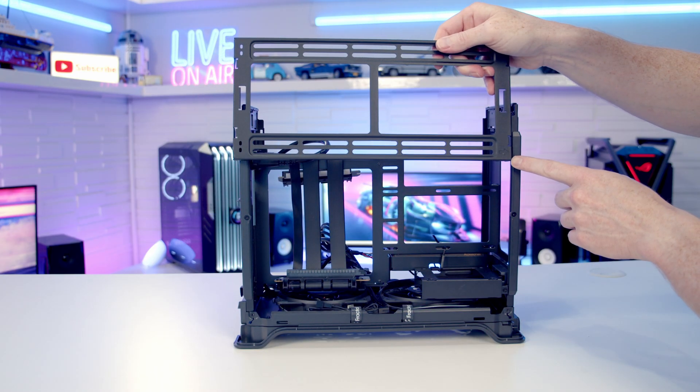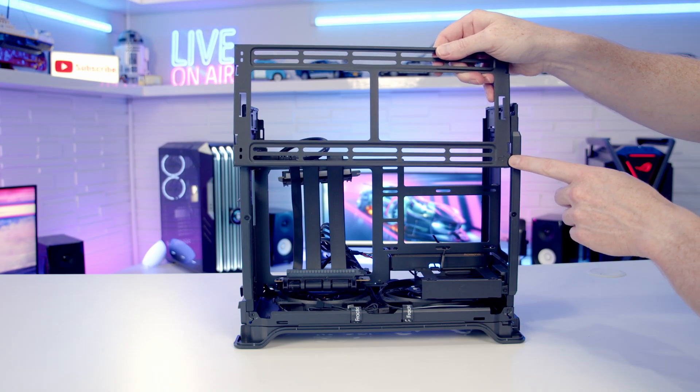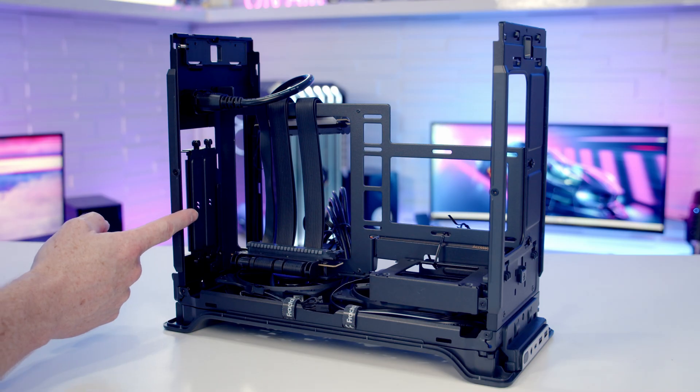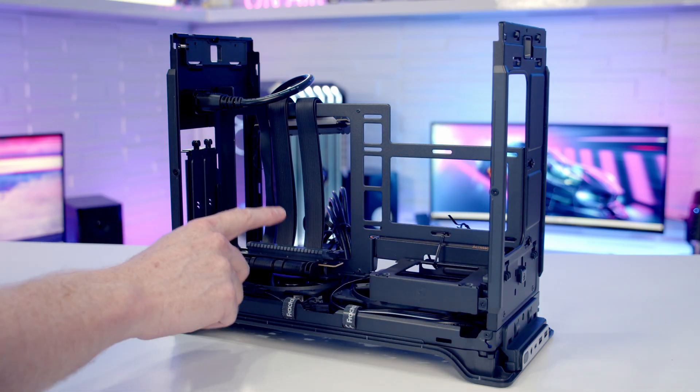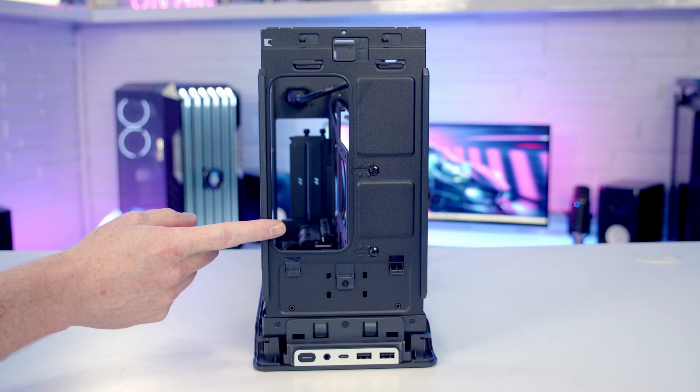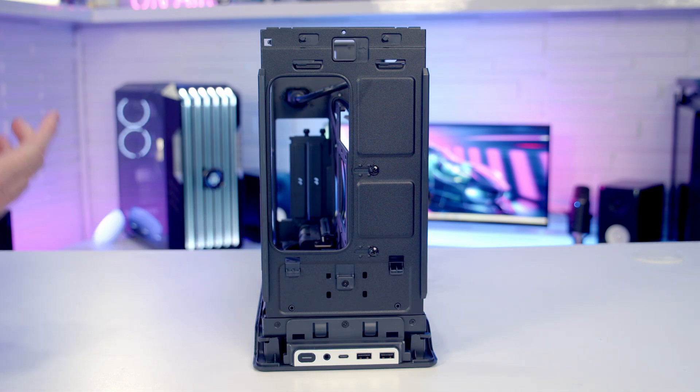There's a little arrow on the bracket which points towards the front so you know which way round it goes. In terms of graphics card support, you can fit a card up to a maximum length of 326mm and a maximum height of 137mm. There's a large cutout at the front of the case to help you mount large graphics cards.